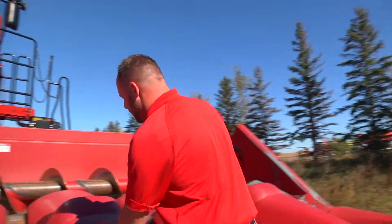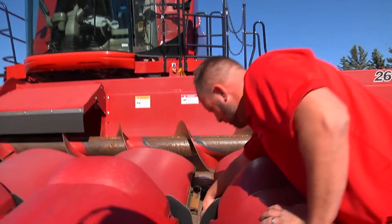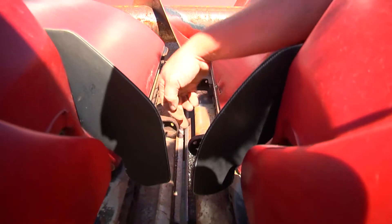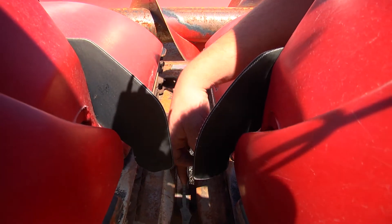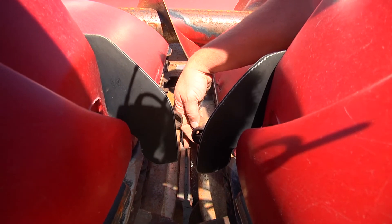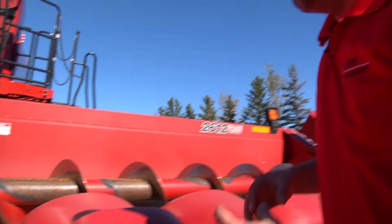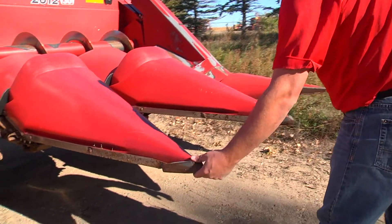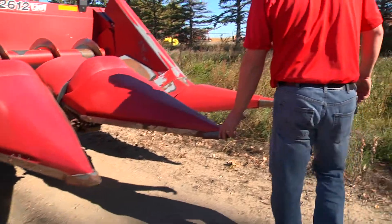Here is a good picture of our knife rolls. It's about the right gap — got a little bit of wear on there, typical wear for a corn head. Make sure you don't have any big chunks or any that are broke. Those are a piece you can just bolt on and off. Make sure your steel snouts are good — nothing bent, broke, or missing.